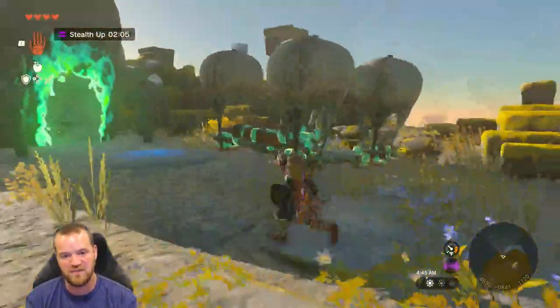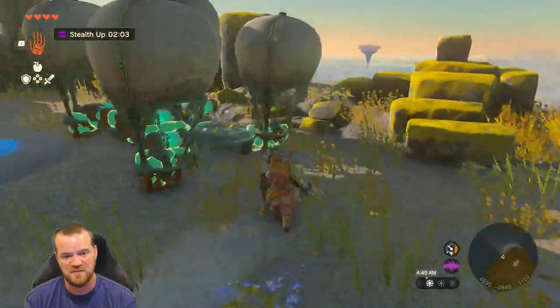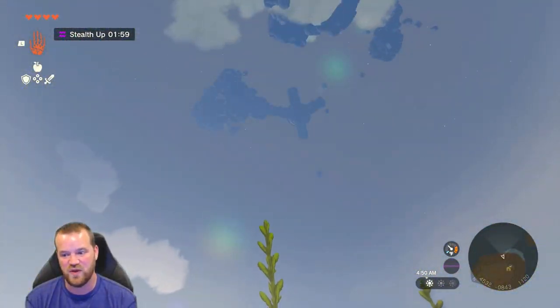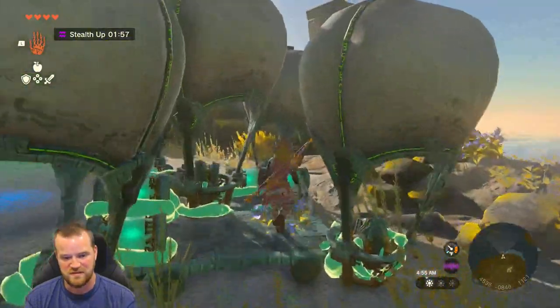We created this five hot air balloon contraption with a ton of batteries. We're going to see just how high it can bring us. We need to go all the way up here. Let's see if this will work.